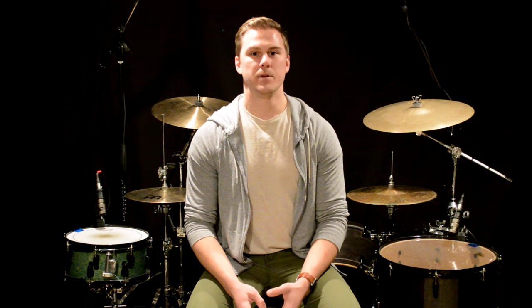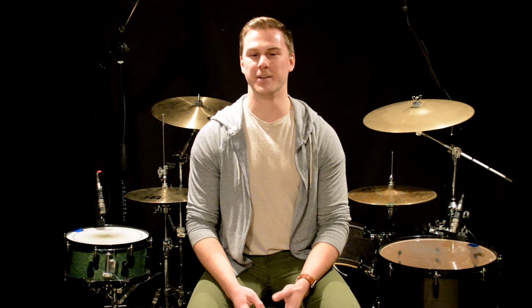Upon first listen, the song may seem a little bit less acrobatic than his typical clinic playing, but the opening groove is still a ridiculous demonstration of limb independence. And it's a testament, I think, to his ability that he still makes it sound so easy and groovy. Here's what it sounds like.